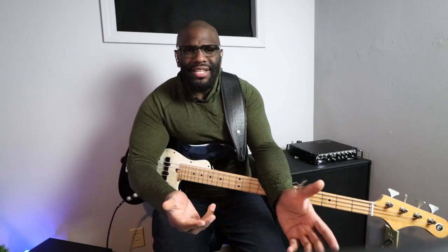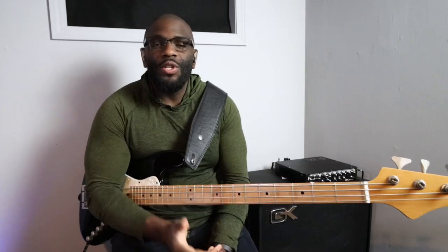I'm sure many of you have surfed the internet or searched all over YouTube for bass exercises, especially when you first start playing or hit a plateau and you're wondering what else to practice. Don't worry, I've got you. In this lesson I'm going to be talking about three different ways you can practice a simple exercise.